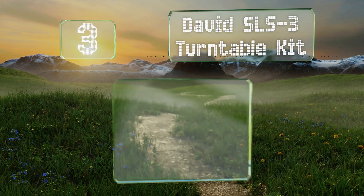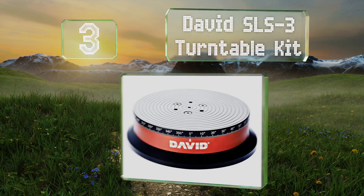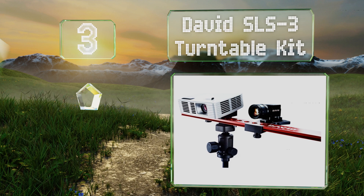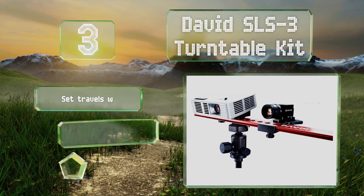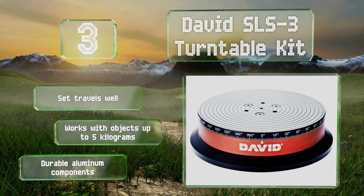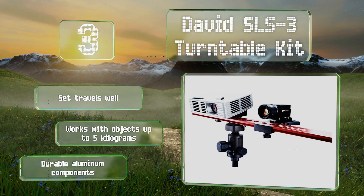Nearing the top of our list at number three, the David SLS3 Turntable Kit is an impressive option that can pick up subtleties like fingerprints on clay. It comes with a rail, a camera slider, and a high quality tripod, as well as the necessary power and connecting cables. The set travels well and is made of durable aluminum components, and it can accommodate objects weighing up to five kilograms.